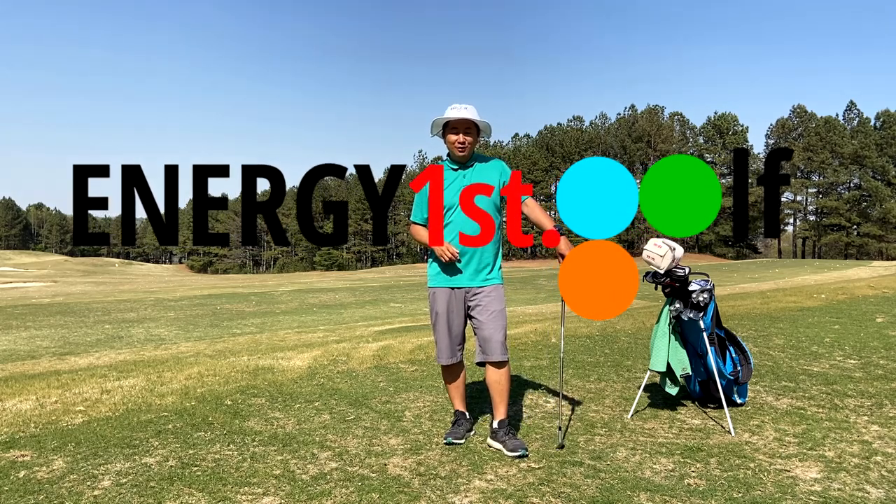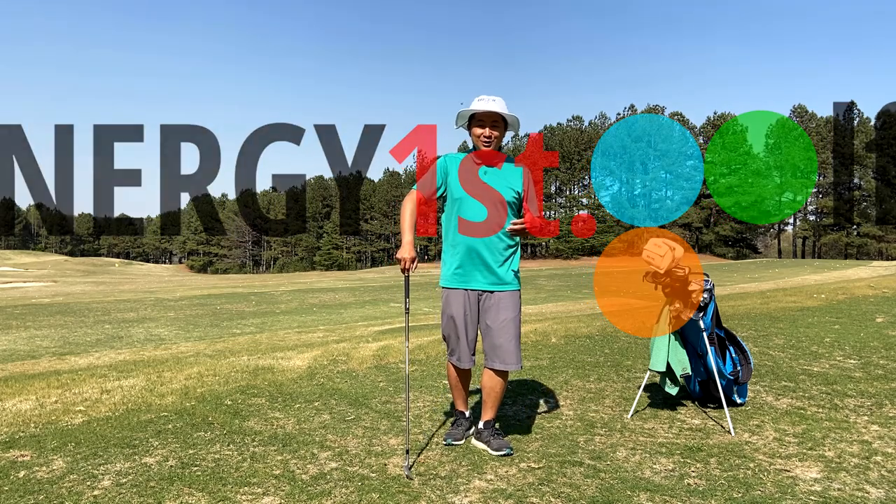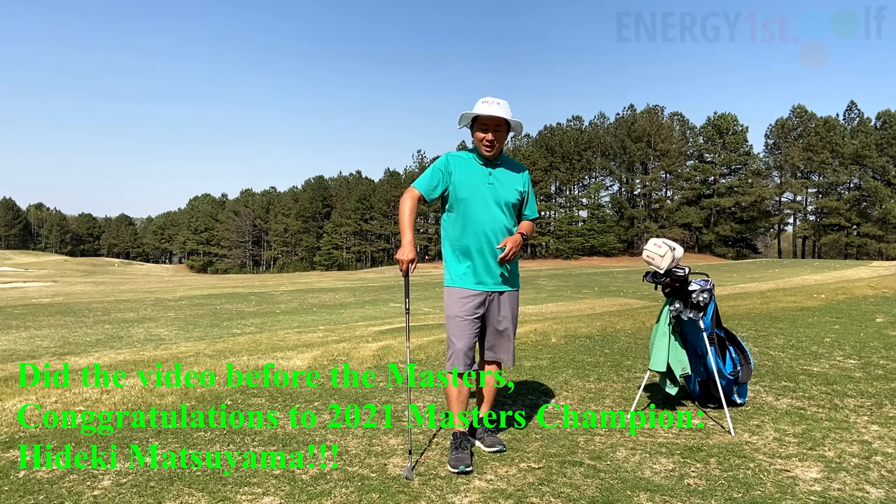Hey, hello everyone. Welcome to Energy First Golf. It's that time of year. Pollen's in the air. The sun is nice. Master's around the corner — this weekend — so I'm very excited.